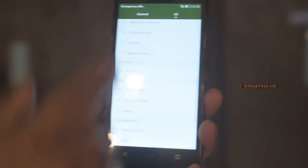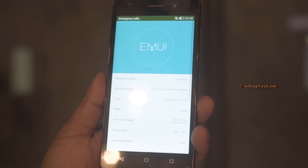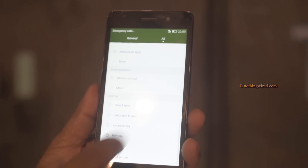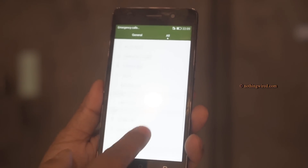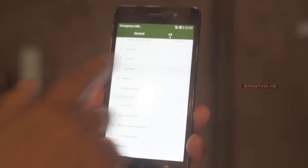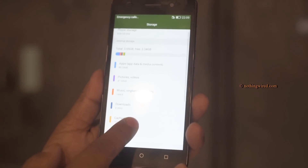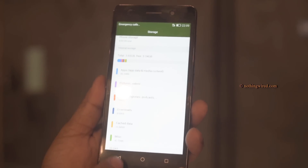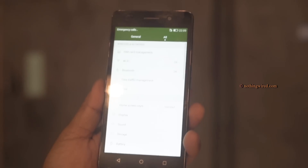Checking the settings under About Phone, you can see it runs Android 4.4.2. In terms of storage, out of 8GB total you would get about 3.65GB of usable storage when you buy this device.